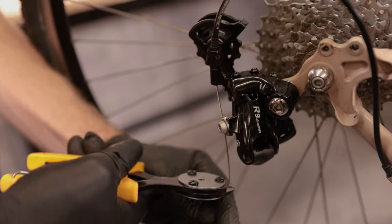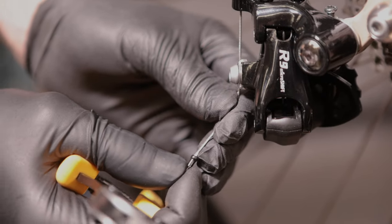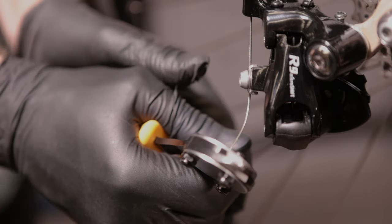Then cut off the excess cable, leaving a little bit in case you need an adjustment in the future. Add a cable end to make sure the cable does not fray.